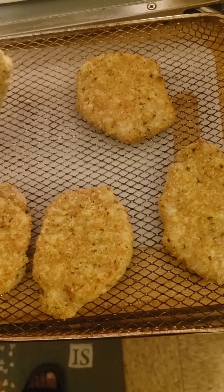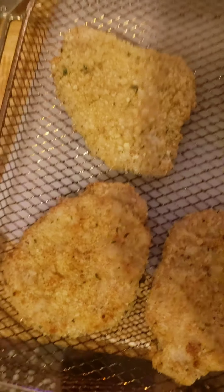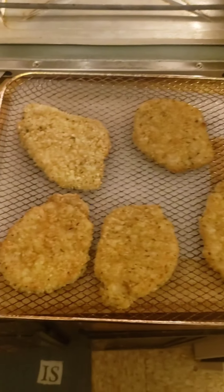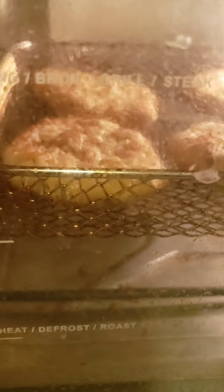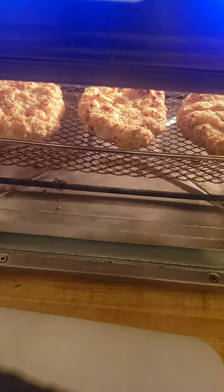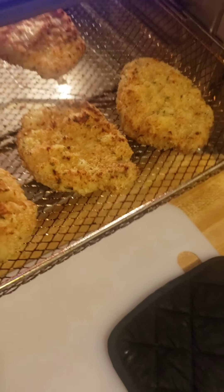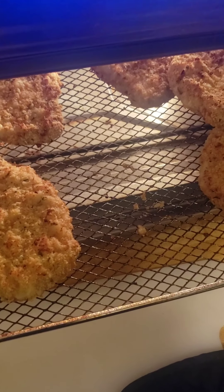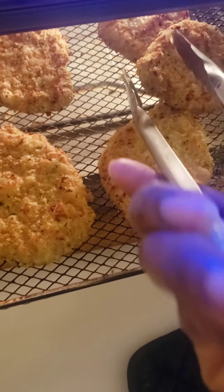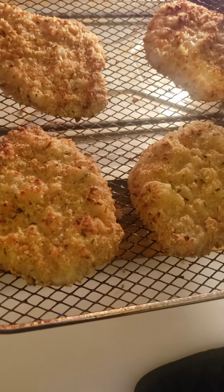I'm going to flip over one so you can see how the other side looks. So it's about three minutes left — I really have to find a good cleaner for this. It's always like one side that will cook faster than the other, so I'm going to switch those two, move this one over to the middle. Everything else is cooking pretty good and even.